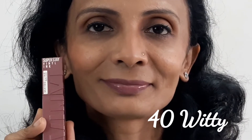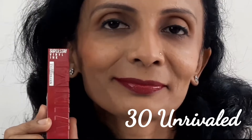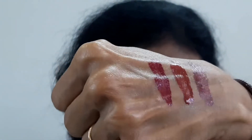Now the transfer proof test I'll show you at the end. We will move towards the demo — first is Witty. Now I'll show you the camera. You've already seen the lip swatches; now I'll show you the hand swatches. The first one is 040 Witty, then 10 Lippy, and 30 Unrevealed — these are the hand swatches you can see.